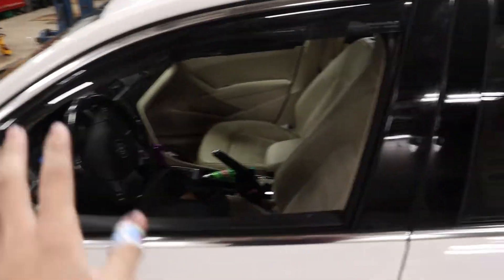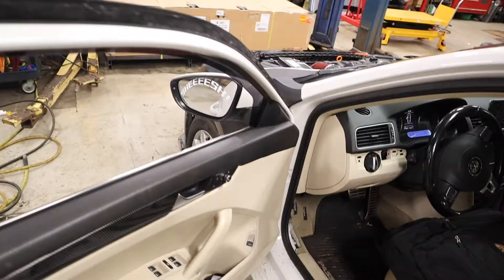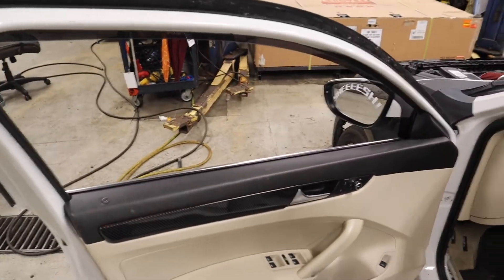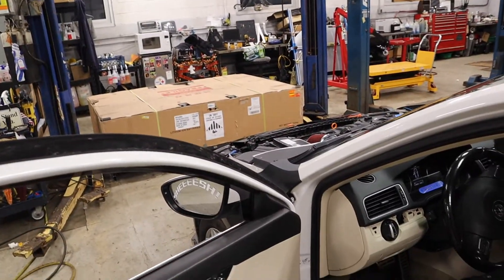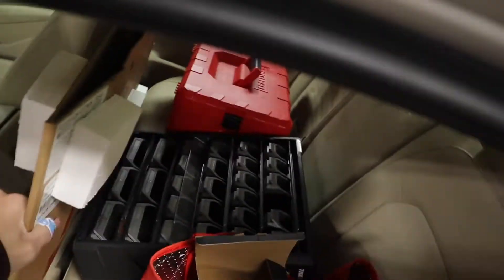Hi guys, welcome back to the channel. Hope y'all having a great day. Today we're finally putting a new piece of glass in my window. About a couple months ago I ended up breaking my window to get into my car because my car was locked and my battery died. So I needed to just break in the window — probably not the smartest idea, but I did it. And today we finally have the replacement glass and we're going to be trying to put it in.